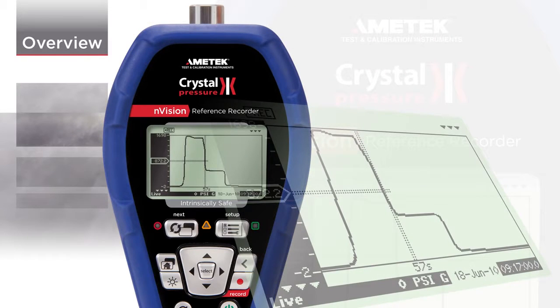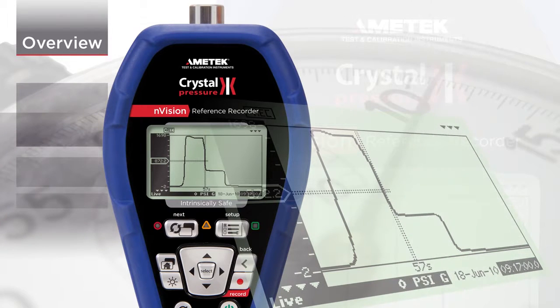Once configured, Envision will collect readings as fast as 10 times per second and store up to 1 million data points.